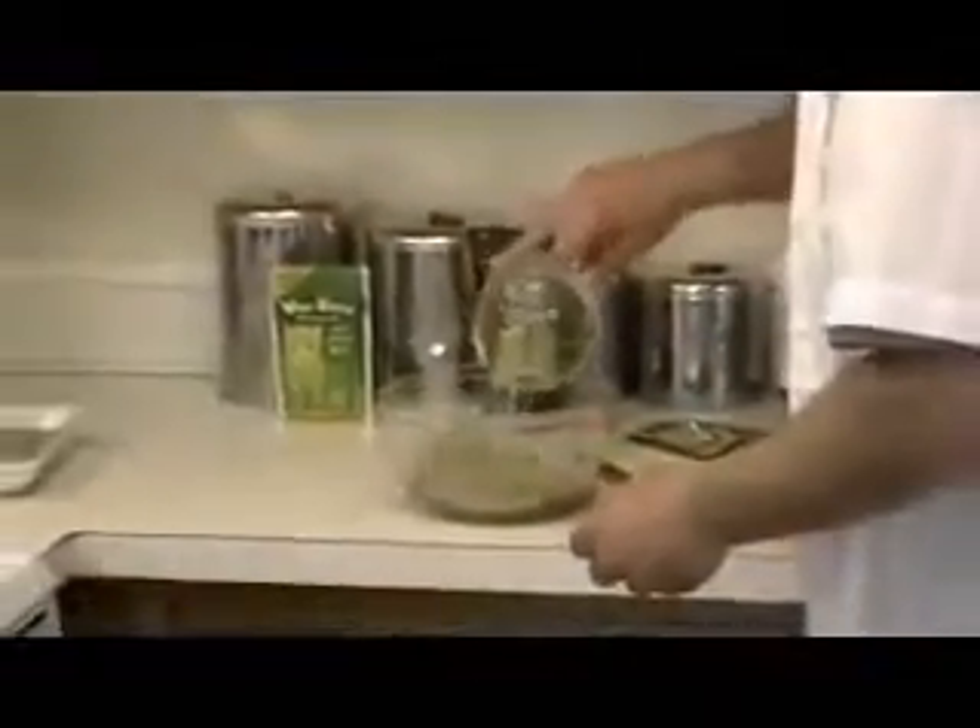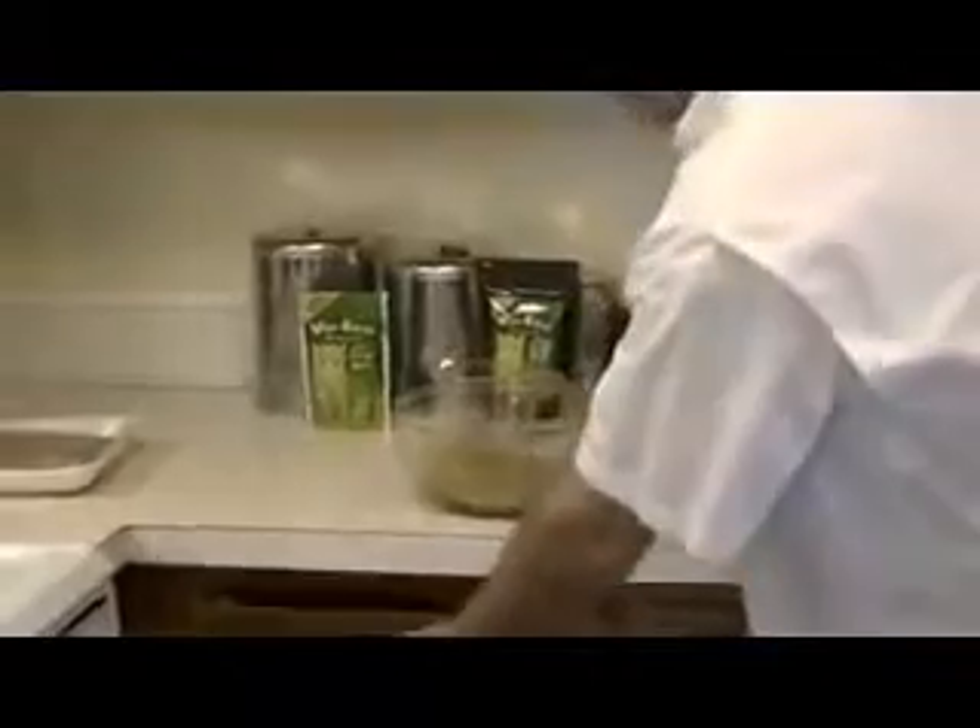Then we're going to take the water and add it in. We're going to let it sit for a minute. Let me mix it up.